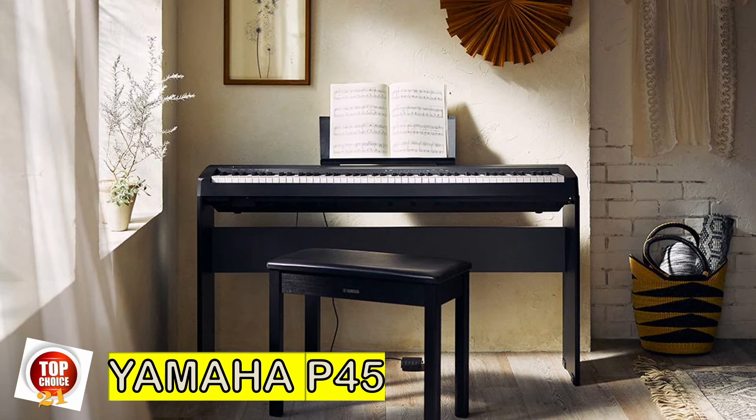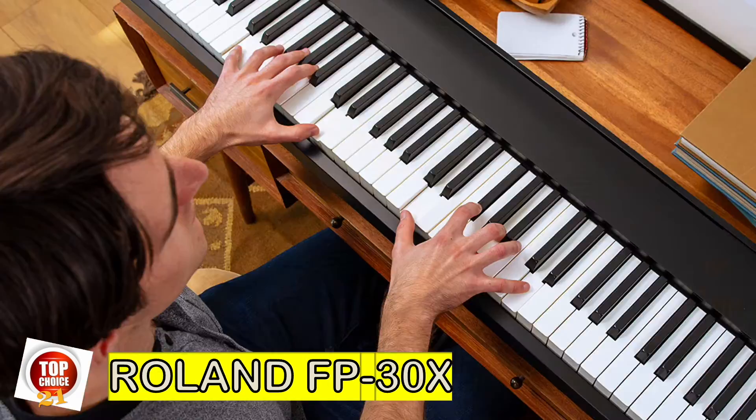Speaker-wise, the P45 might have a little edge since its speakers are facing the player rather than down-facing as in the Roland.